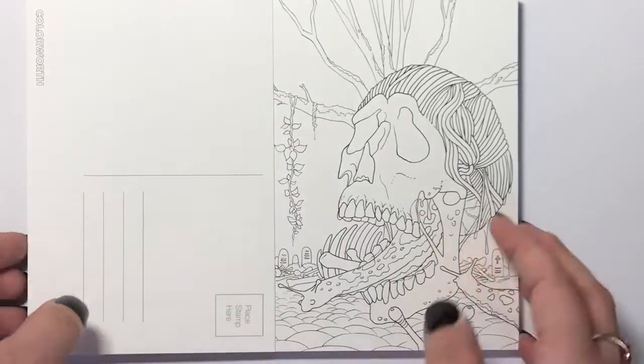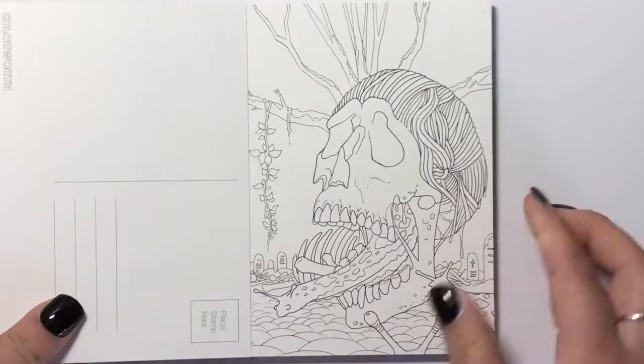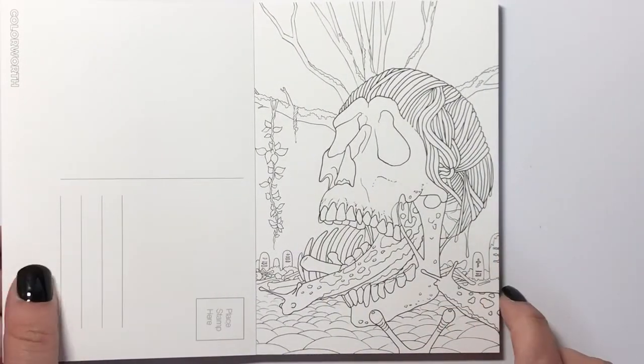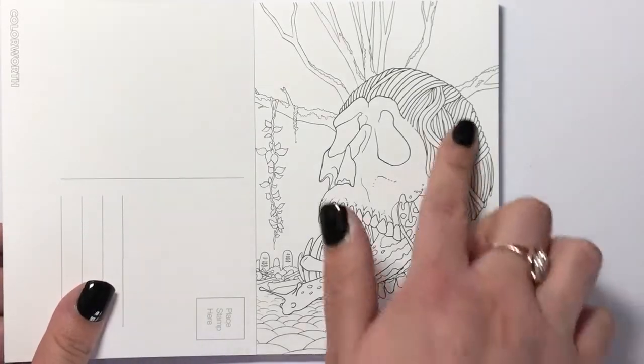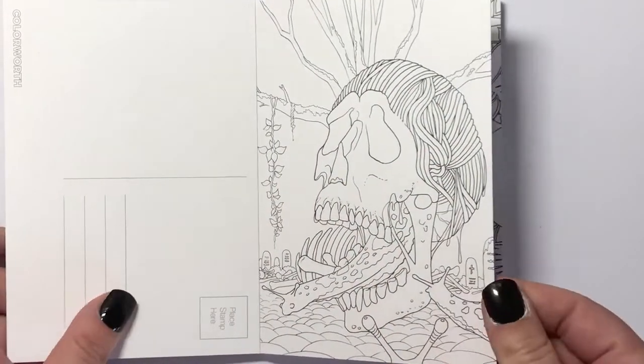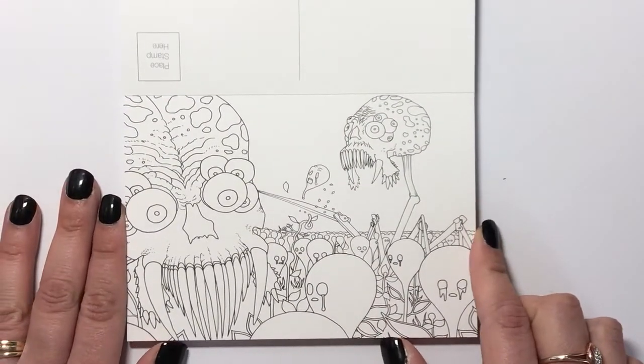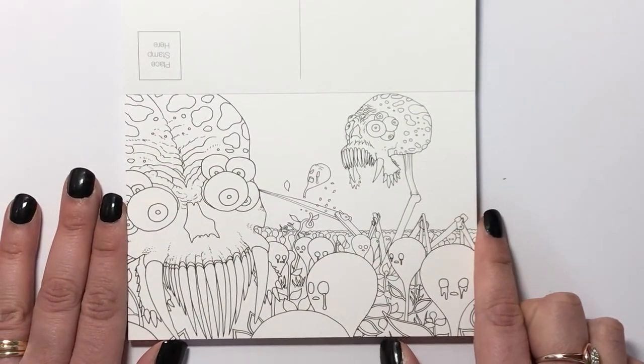These postcards are really super thick, like really thick — you can use alcohol markers on them and they may shadow slightly on the reverse, but as long as you're not actually sending them to anyone and you're just doing them as a design piece, it should be fine. This one looks like a skull in a graveyard — a giant skull with sort of freaky wool-looking hair.